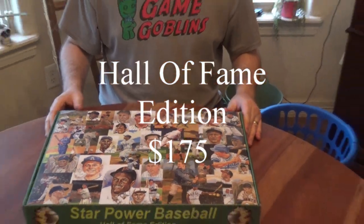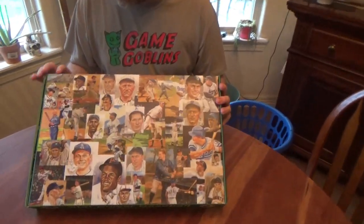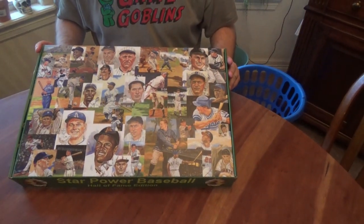I have not opened this yet and wanted to give you guys the experience as I get to open it. I have not seen anything of the contents of this box. If we look at it first here, we see a collage of different Hall of Fame players on the cover, which looks amazing. I think that's really great.